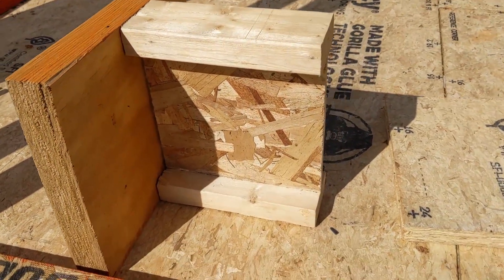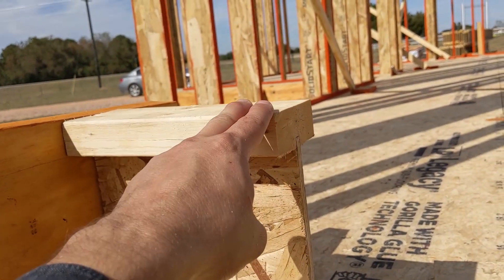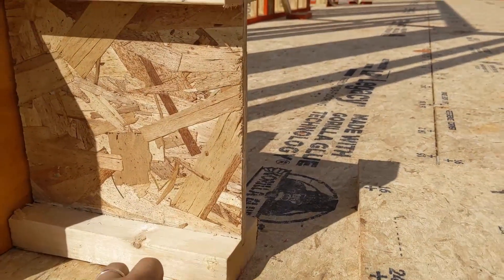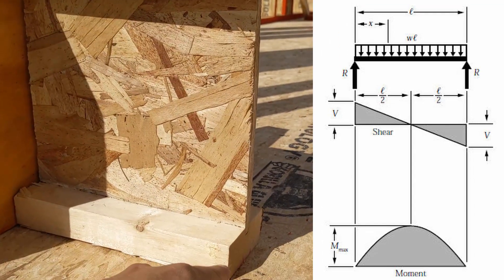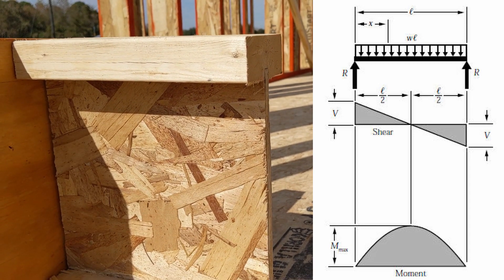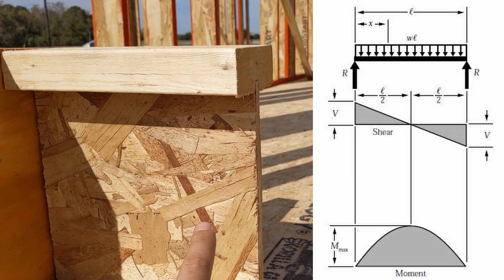Looking over here, I have got an I-joist with dimensional lumber up top and down low. If we're loading it in this direction and have it supported from either end, the top is in compression, the bottom is in tension.